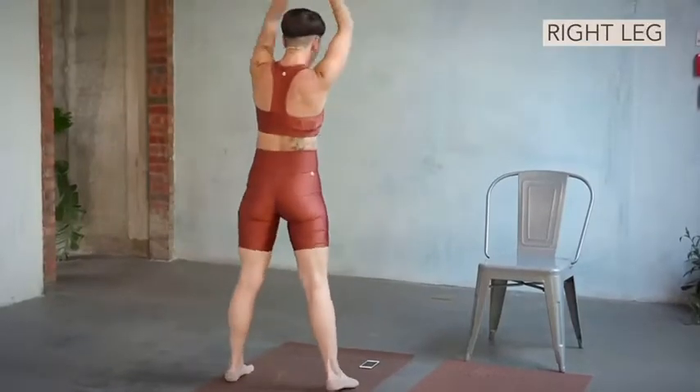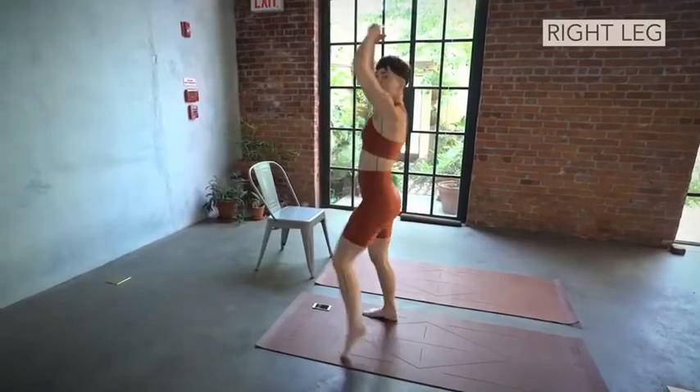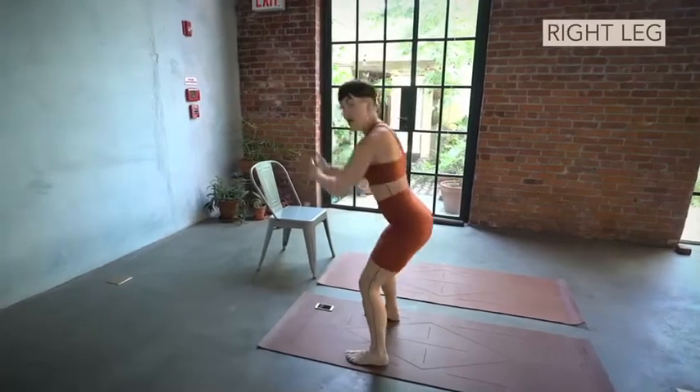Kick. Left. Open. And down. Feel the breath. We got it. One more here. Up. Kick. Lift. Leg goes back.